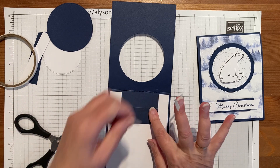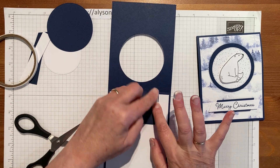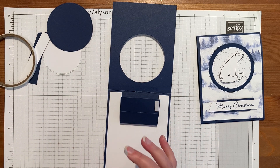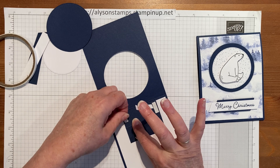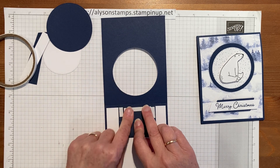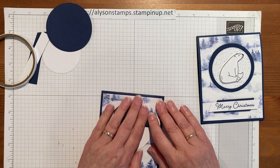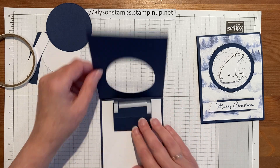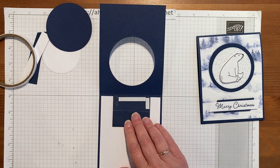We just need to put adhesive along the edge closest to the seam of the card and up the two outer edges, avoiding the circle area. I'll put a little piece at each side and then along this piece here. When you close the card, just check that you don't have any adhesive showing — then you know it's safe to peel the backing paper off.